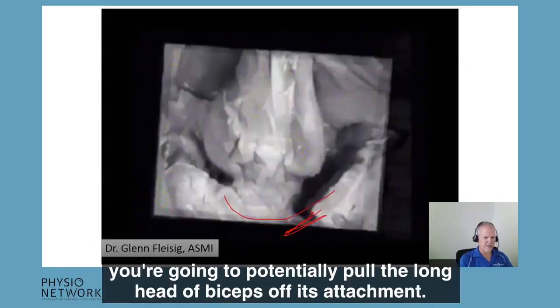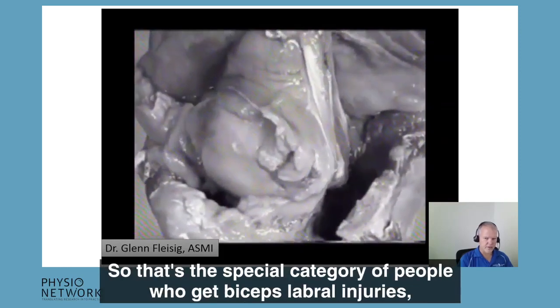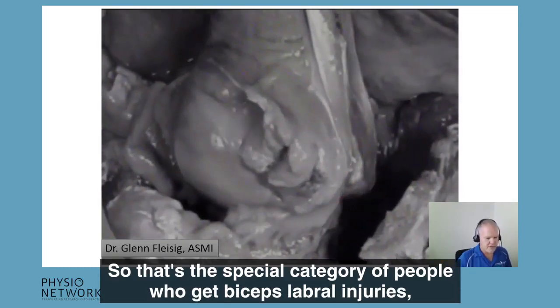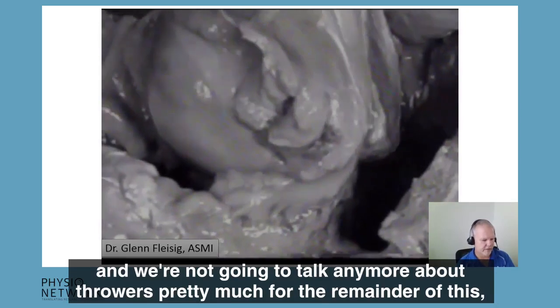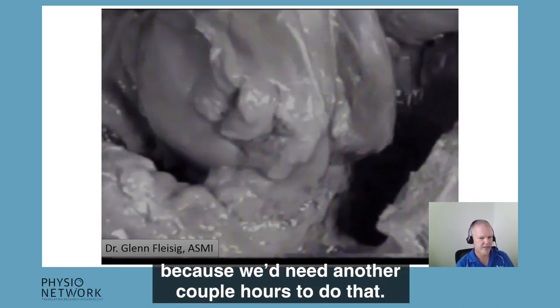If you're doing this an awful lot of times, you're going to potentially pull the long head of biceps off its attachment. So that's the special category of people who get biceps labral injuries. We're not going to talk any more about throwers for the remainder of this, because we need another couple of hours to do that.